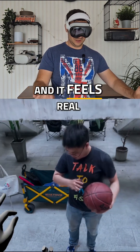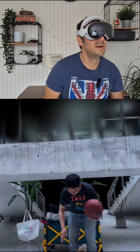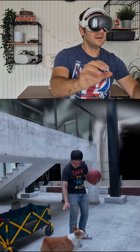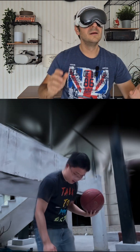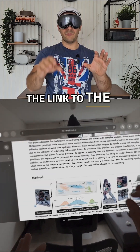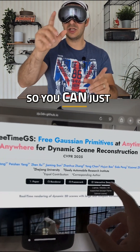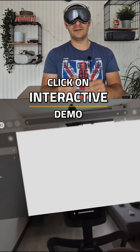And so here we are, and it feels real. The link to the full article is actually in the post caption, so you can just go up there and click on Interactive Demo.